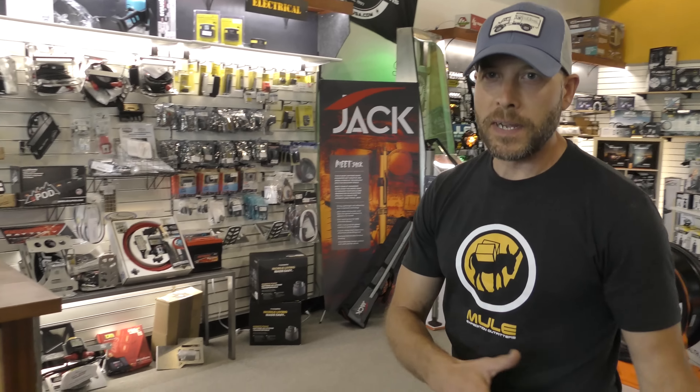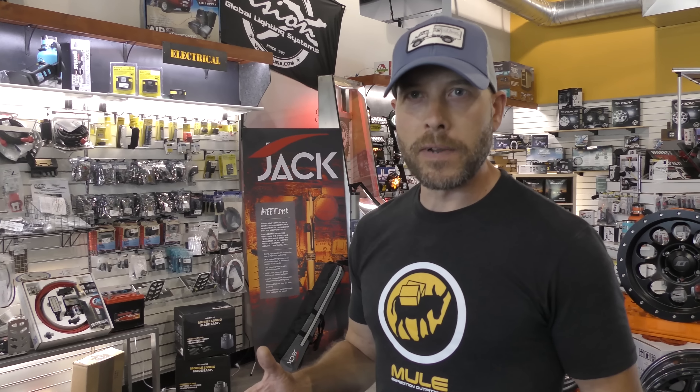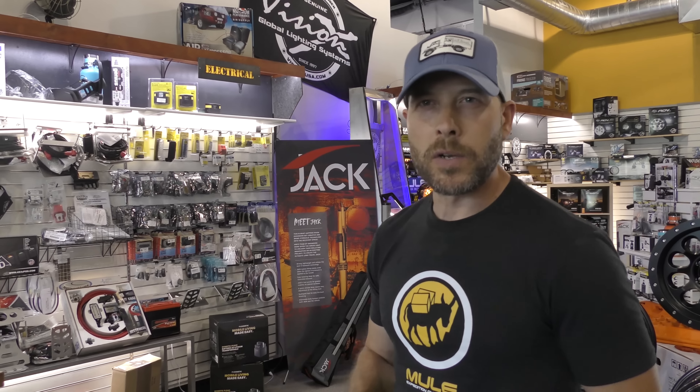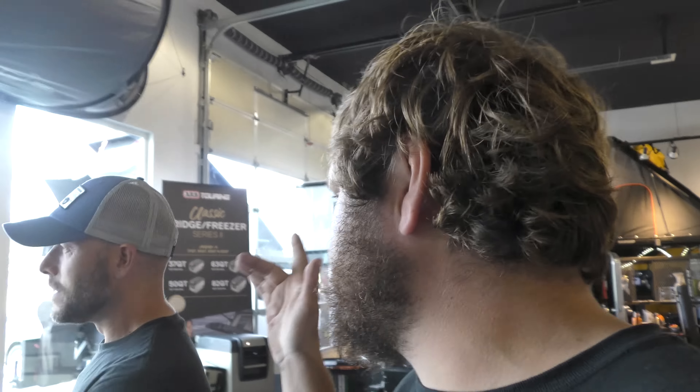Mule Expedition Outfitters — our store is in Issaquah, Washington. We started this store because we were super passionate about getting out and living off-grid and rolling with our rigs. We realized there wasn't a lot out there for folks to take stuff out to their trucks in the parking lot and make sure everything fit or check the quality. In this video we're taking an in-depth look at the Baja Runner.